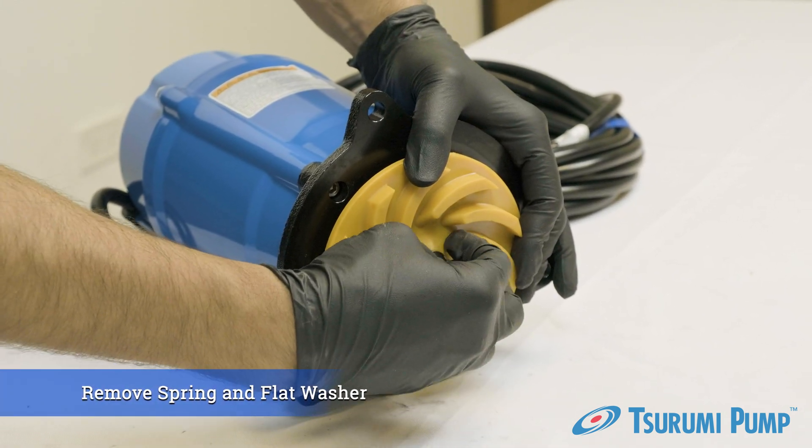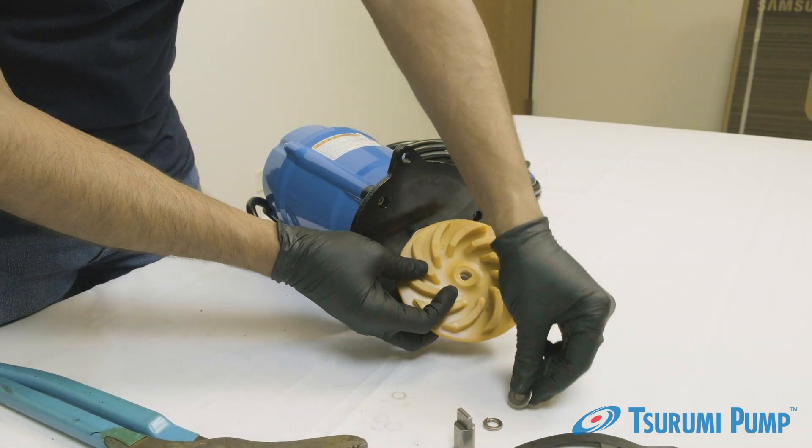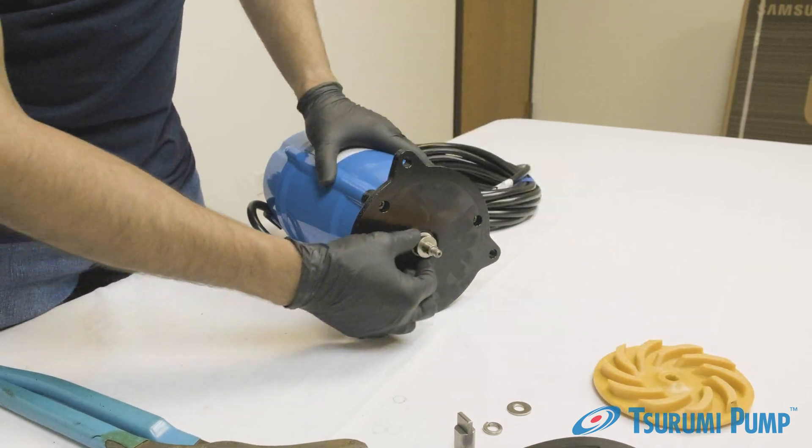Remove the spring washer, flat washer, and the impeller. Then remove the shaft sleeve.